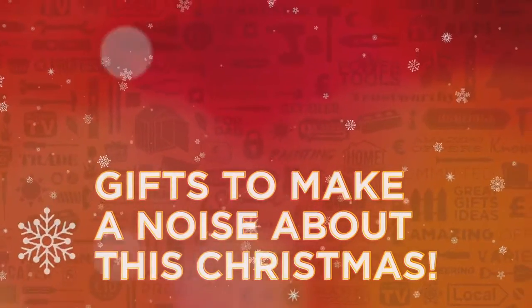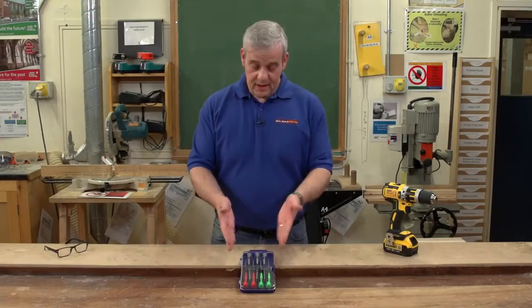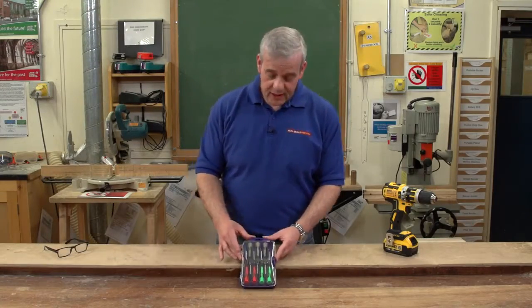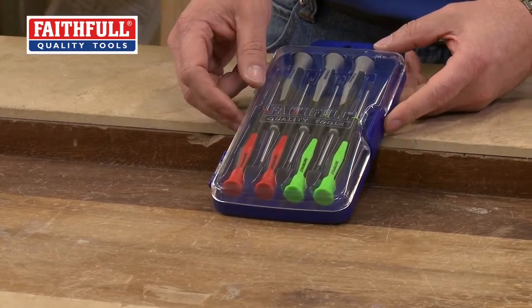Gifts to make a noise about this Christmas from Real Deals For You. Here's a great little offer from Faithful — a really nice set. I really do like this little set of precision screwdrivers.